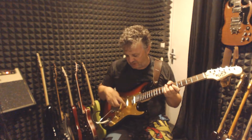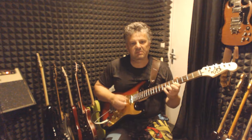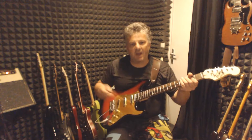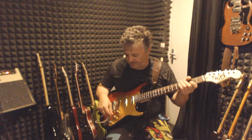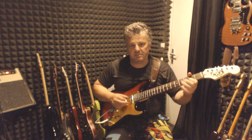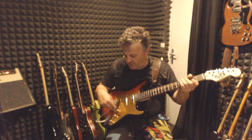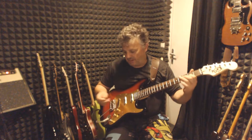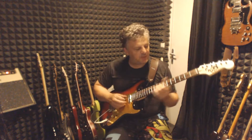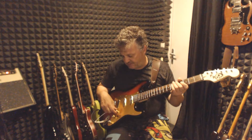If I go to the second position — middle and bridge pickup — and I pull this one, they are out of phase. They are out of phase but in a parallel setting. In parallel setting, if I lower the bridge pickup volume, it goes back to in phase. Out of phase, in phase. If I do the same with the bridge pickup — still out of phase, but it changes the frequency bands. Actually, this sounds better. This is nice.